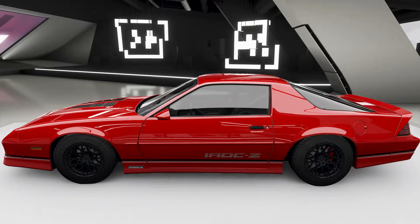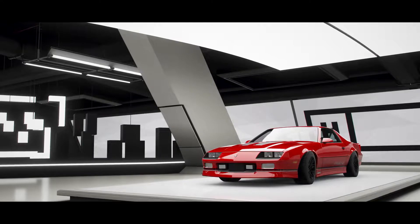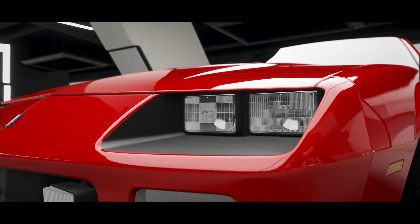Hello and welcome to Smooth Drifts with King Posh. Today I'm showing you guys the 1990 Chevy Camaro IROC Z — it's my rear wheel drive drift tune. I'm going to show you guys the metric tune and the standard tune.